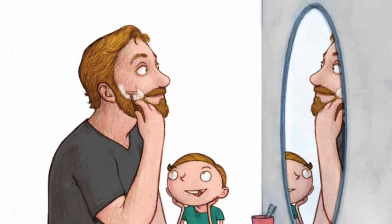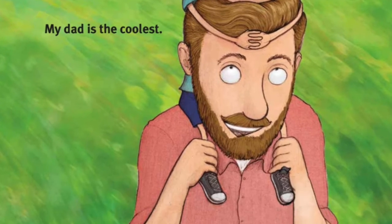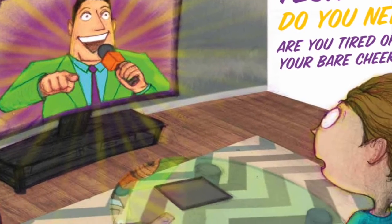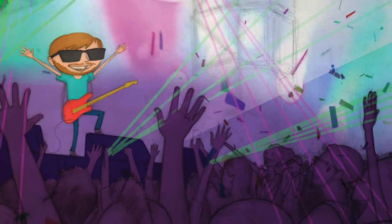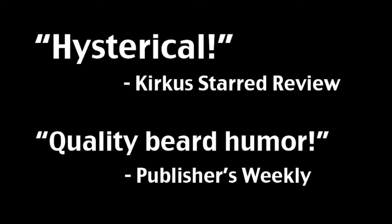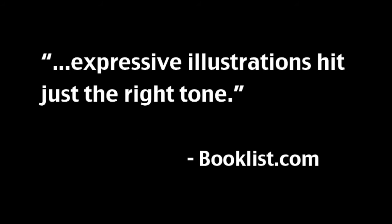Beard in a Box is a book about a kid who will do just about anything to be like his bearded dad. So he gets tricked into buying a dubious product that promises big beardy results. And the reviews are in — just look at these happy customers. Pick up your copy today!